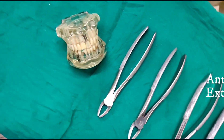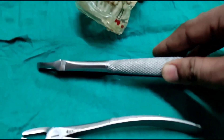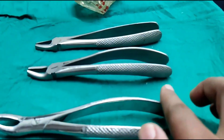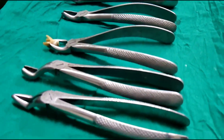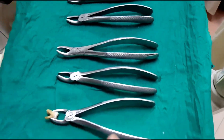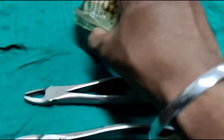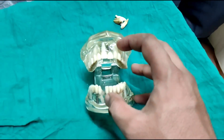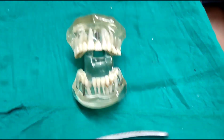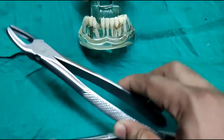Coming to the anterior forceps or the incisor forceps — we can see that the anterior forceps is straight. In comparison, the premolar forceps is curved, the molar forceps is curved, and the third molar forceps and all other maxillary forceps are curved. This helps in giving proper access and hold. But the anterior forceps is straight because the maxillary anterior teeth are easily accessible and in the front, and this gives us proper positioning.